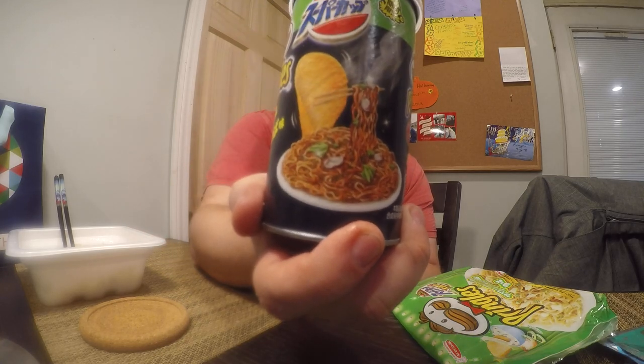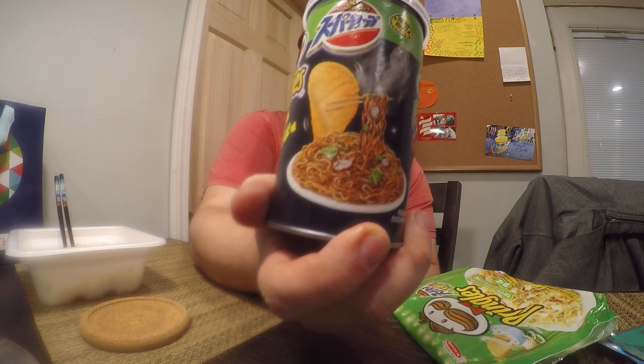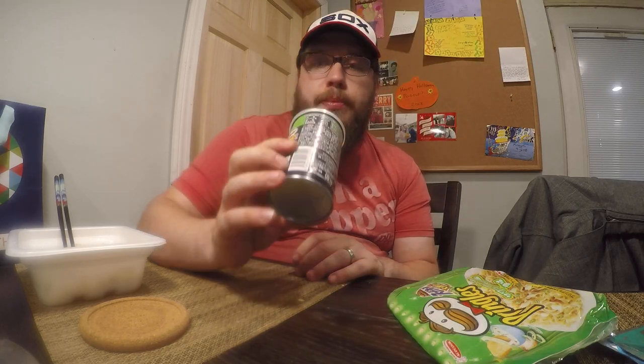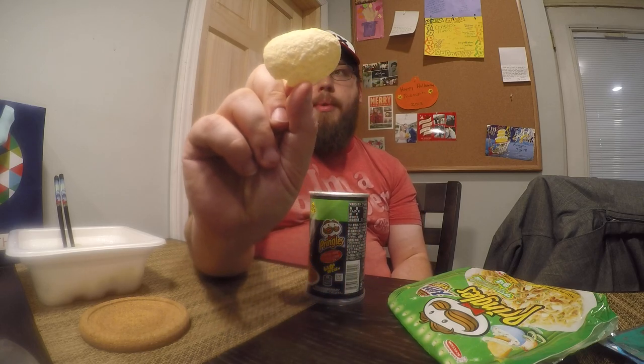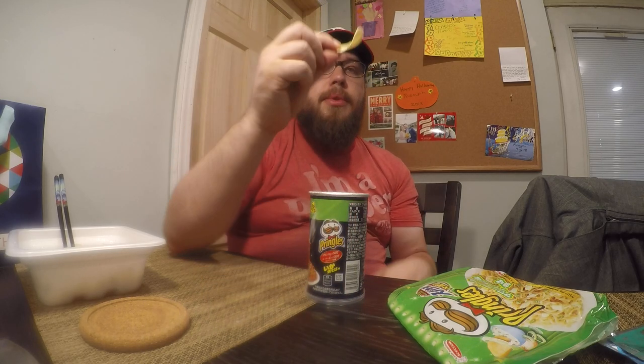Especially when you look at the yakisoba on the can — it looks like a dark-colored yakisoba. The seasoning on here is very light. If you look at one of these chips, both sides — it just looks like a chip, very light colored brown on the back side. It tastes good, but I'm going to need some more.